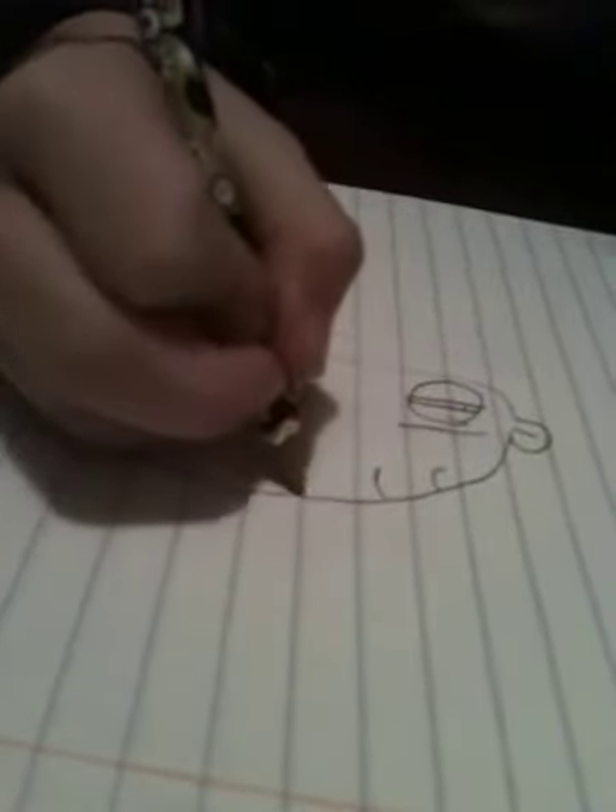Then his hair — you just kind of twist around the line. You can make it actually however you want. You can make it straight, sideways, it doesn't matter.